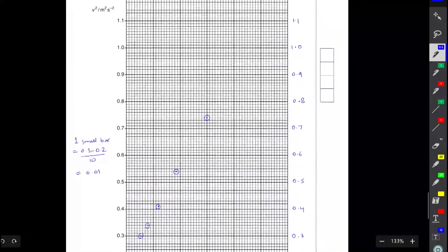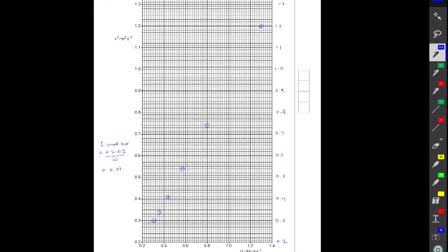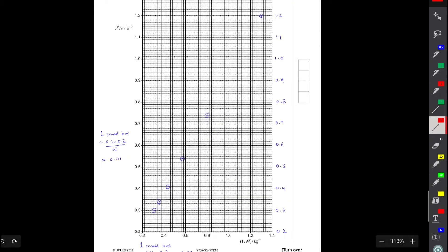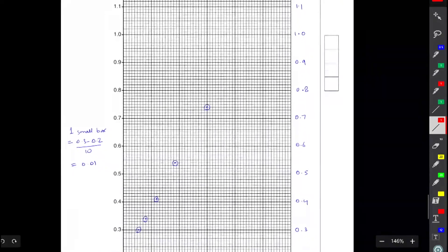A line of best fit is something that passes through as many points as possible out of the six plotted points, and the deviation from the points should be kept to a minimum. The goal is not to pass the line through each and every point, so you are not joining the points together — that would be wrong. The goal is to draw one straight line in one go that is as close as possible to each of the points.